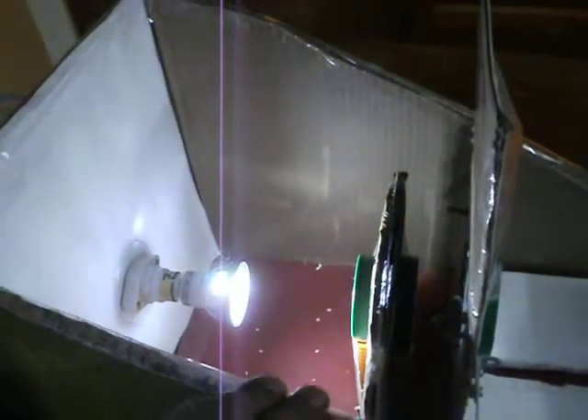You will need a powerful light which has to be fitted on one side of a cardboard. This cardboard you can take from any old box.